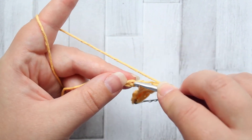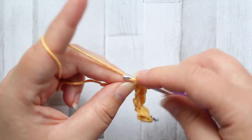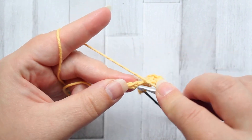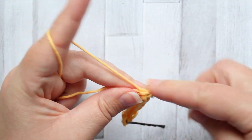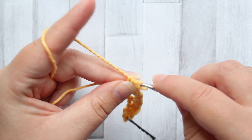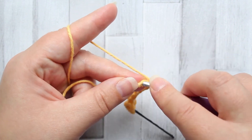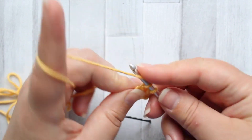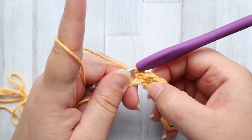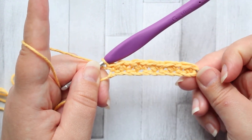Skip the next stitch, make a single crochet and a double crochet in the same chain. Repeat this pattern across your row — skip a stitch, single and double crochet both in the same stitch. For your final chain, make a single crochet only. Note that there is no skip stitch between the last repeat of single and double and the final single crochet. That's row one.